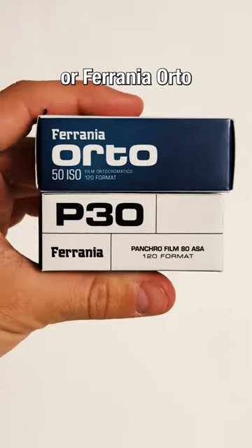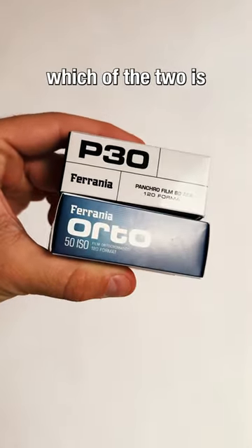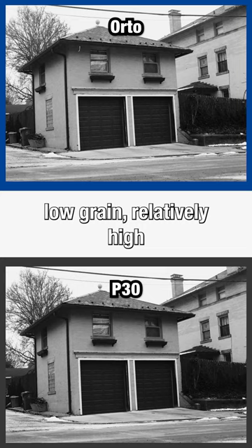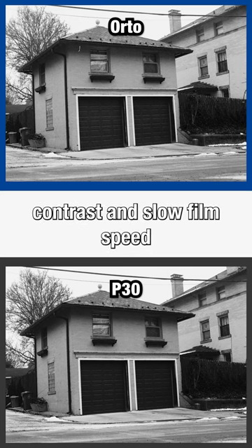You can't go wrong with Ferrania P30 or Ferrania Orto, so I'll tell you which of the two is my favorite and why. Both are high-resolution black-and-white film stocks that provide low grain, relatively high contrast, and slow film speed.